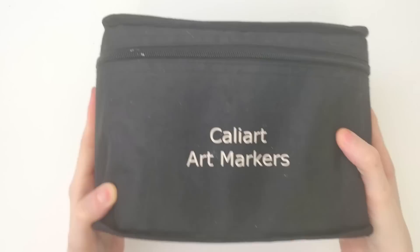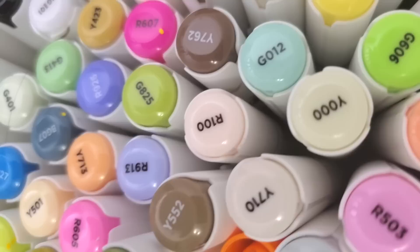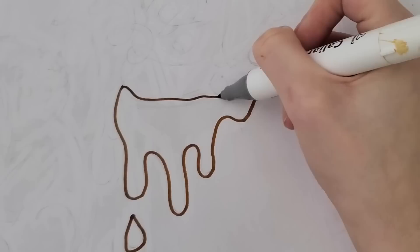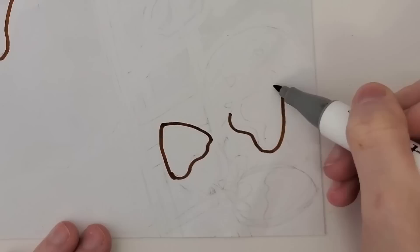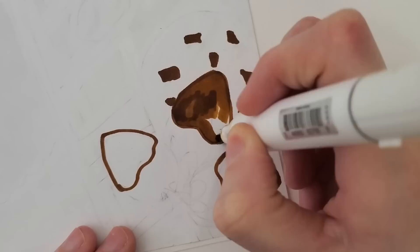I'm taking out my alcohol markers. These are my Cali Art Art Markers — a redundant name, but I do like these alcohol markers. They've gotten a decent amount of usage from me over the past few years. I'm starting off my coloring process by coloring anything that is brown in.